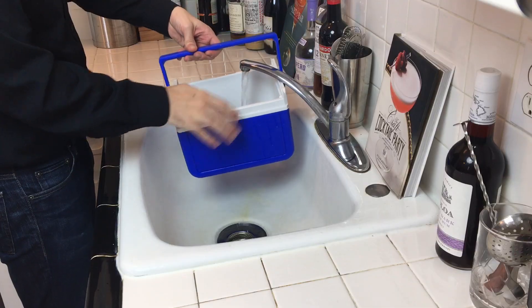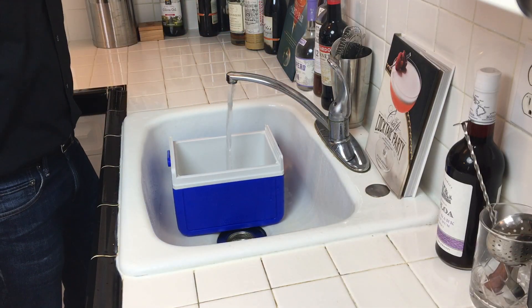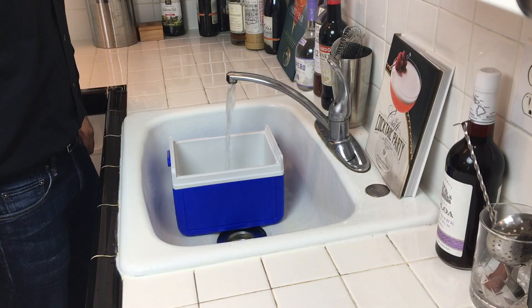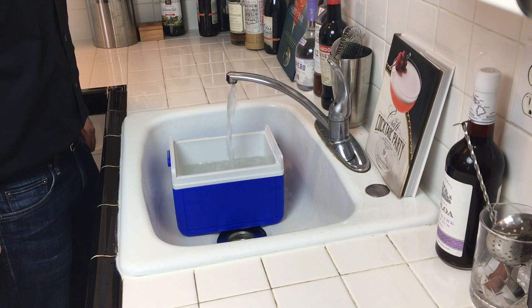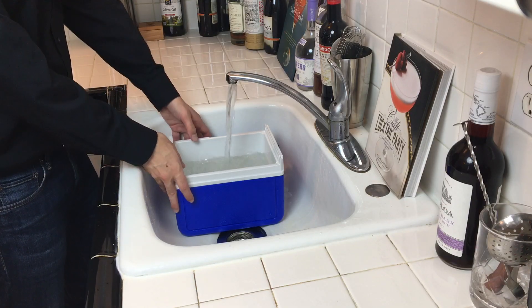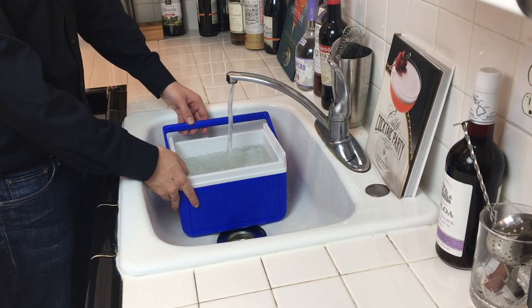The technique we're going to be using here is called directional freezing. When water freezes, the impurities actually form at the end of the freezing process. So by forcing the freezing to go from the top to the bottom, we're able to separate the clear ice from the cloudiness. And while using filtered or boiling water might help a little bit, it will not give you perfectly clear ice.